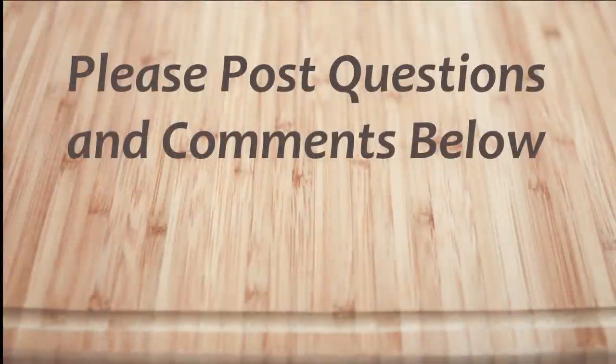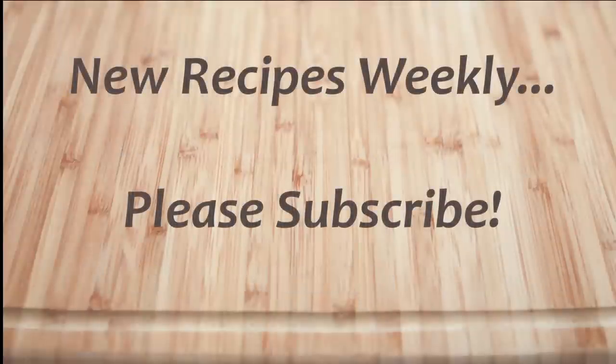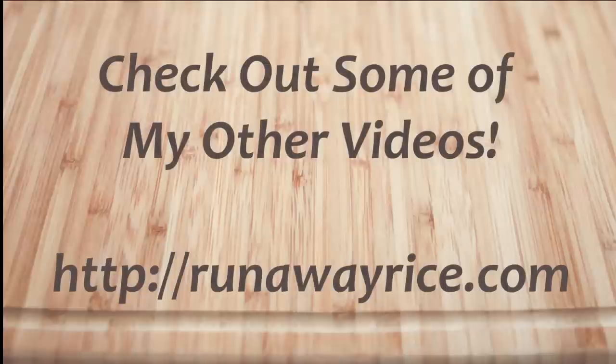I hope you've enjoyed this easy how-to video. If you have any questions or comments, please feel free to post below. For full recipes, check out RunawayRice.com. I work on new recipes each week, so please subscribe to my channel to stay tuned. This is Trang wishing you good eating and good health. Thanks for watching!